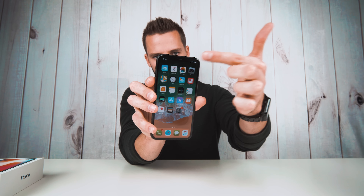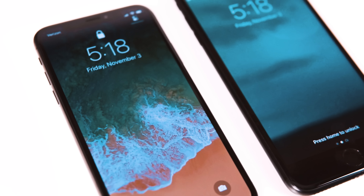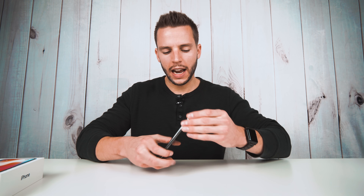My biggest concern with this phone was the cutout — the notch at the top. When they first announced it I thought, why put a notch at the top? With the current wallpaper I can't really tell the notch is there, but if we go to something like Safari, now the notch is heavily present. Being honest, it's not as intrusive as I thought it was going to be. In landscape mode it's a little more obvious. It's definitely going to take some time to decide whether that notch is going to bother me or not.